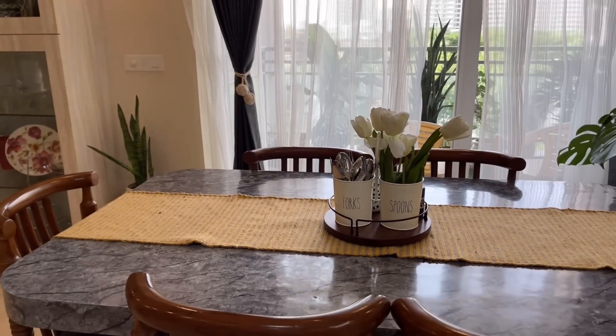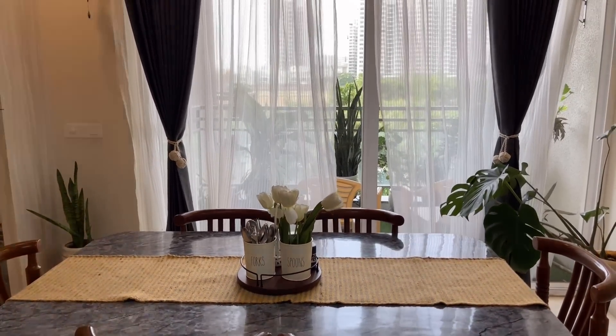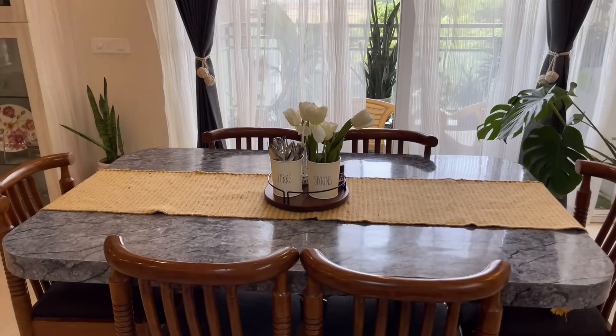This is my dining area look with the new table runner and curtain tie back — I am really loving this look. You can tell me in the comments section how this new look looks to you.